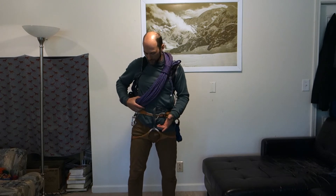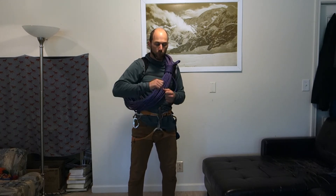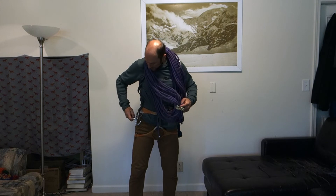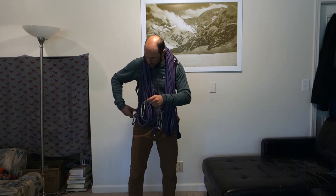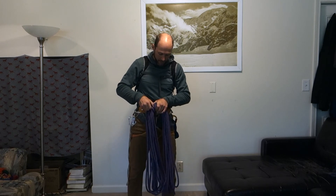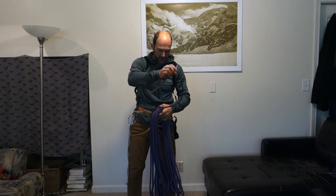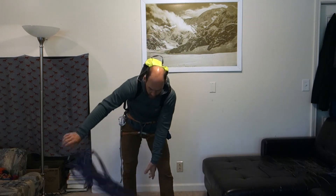This resembles the mountaineer's coil but is very different — the mountaineer's coil uses round coils and has to be peeled off one coil at a time, which takes some time. This is still a butterfly coil, so when I get to the base of my route I can simply take this, untie my sling, open it up, and drop it. The trouble with the mountaineer's coil is that because you're taking in round coils, it adds a slight twist to the rope every time you go around. So over time it kinks your rope and you can't just open the coil up and drop it.